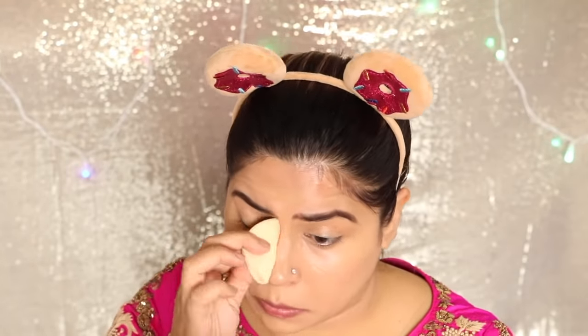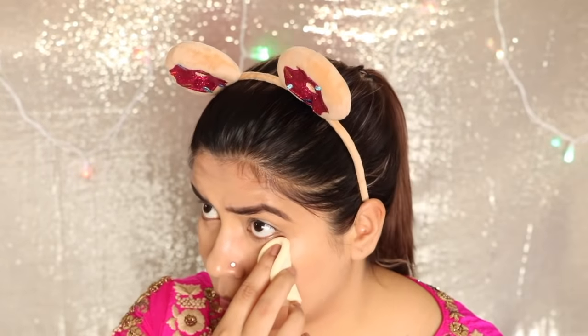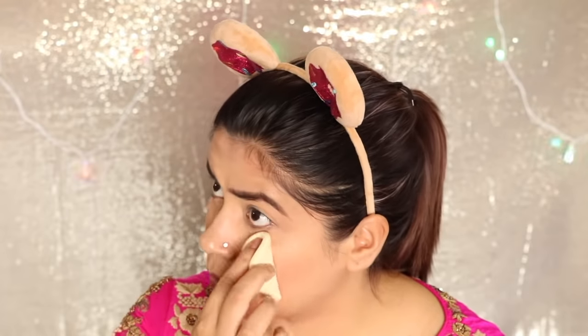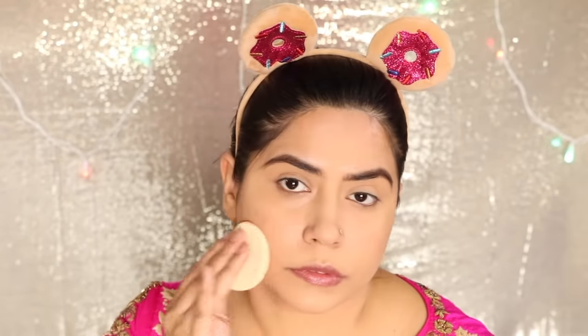Next up I used my compact powder, also from LAKME Absolute. I was quite happy with this compact powder — I set the concealer and foundation and it lasted a long time. It didn't crease or get oily or anything. I was really happy with it. I think LAKME compacts are really good. I took the exact skin tone shade and patted it all over my face with the puff so that everything was even.